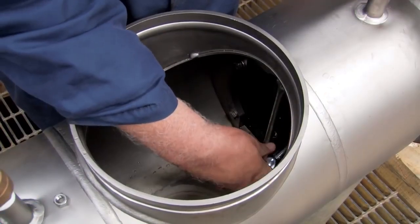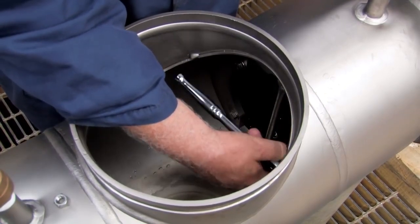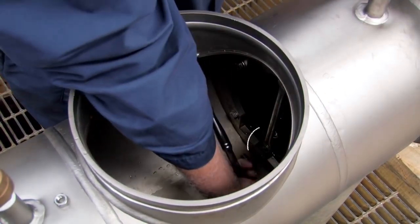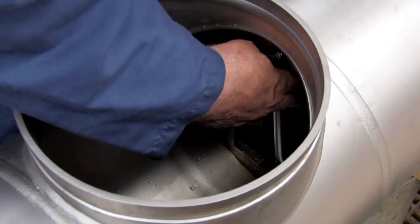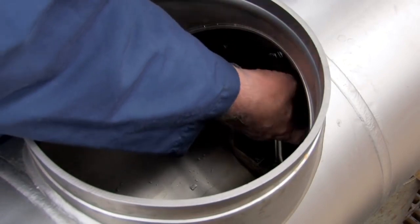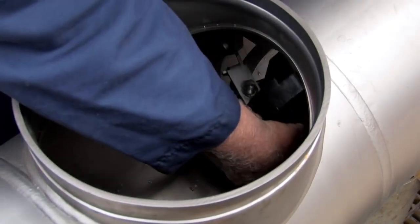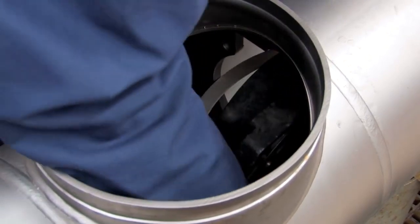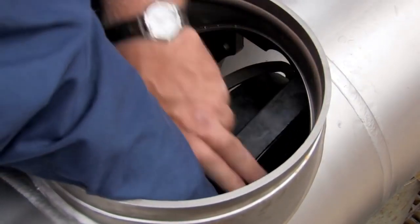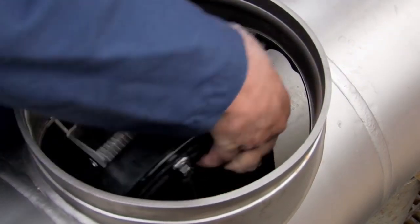Remove the number two check by unscrewing the four bolts connecting it to the valve body. Be careful not to unscrew the two bolts linking the centerline access bar to the check. With the bolts disconnected, rotate the check as shown, using the centerline access bar to position it for removal. With the unit correctly positioned, carefully lift it through the access port. Collect any loose bolts or washers and set them aside.